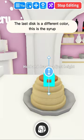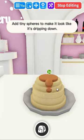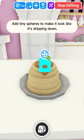The last disc is a different color — this is the syrup. Add tiny spheres to make it look like it's dripping down.